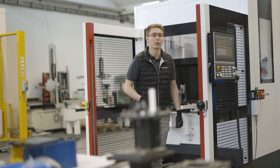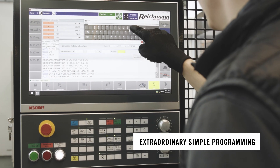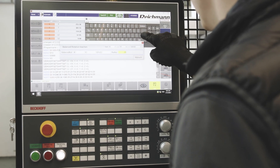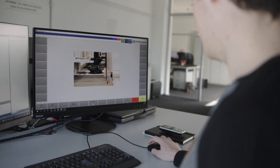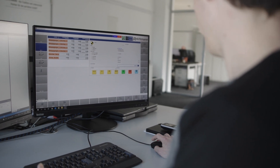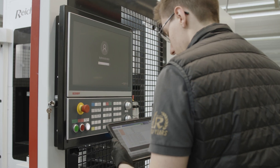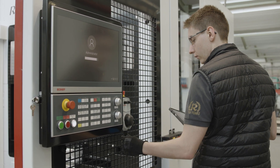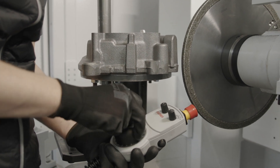With the new backup control and the intuitive teach-in programming, no prior knowledge is required. The Windows-based control allows the operator to access all machine and production data available on the company's network. Another huge advantage of the Windows-based control is the remote access from anywhere — whether you're teaching the machine with a tablet inside or looking onto the machine from the office, it's all feasible.